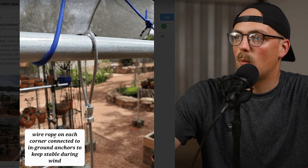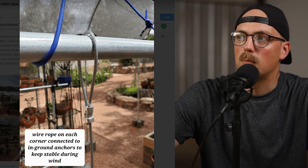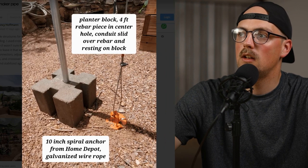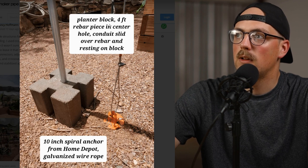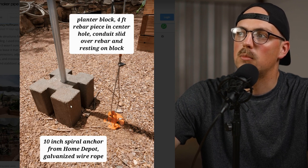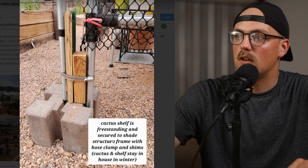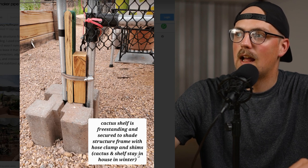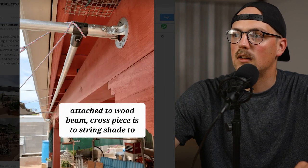She's also got wire rope on each corner connected to ground anchors to keep the whole thing stable in wind — we talked about that technique in a video a few weeks back. The cable routes around the pipes and pulls to the ground through ground anchors. She's also got planter blocks with a four foot piece of rebar in the center hole going into the ground, and the conduit slips over that, so she has a lot of great techniques to anchor this and keep it stable. There's also a cactus shelf that is freestanding and secured to the shade structure frame with hose clamps and shims — cactus and shelf stay in the house in winter. Really awesome stuff.